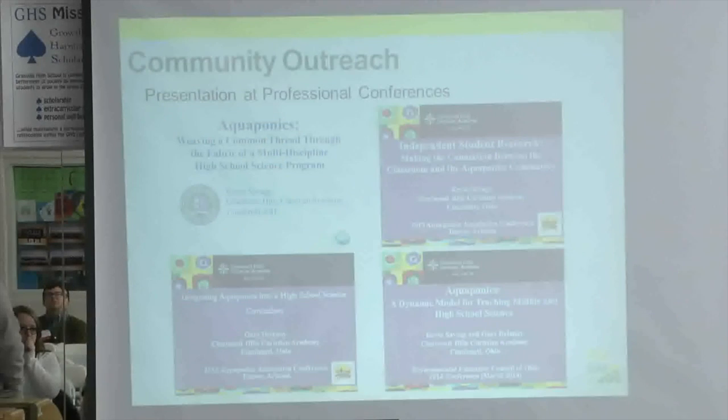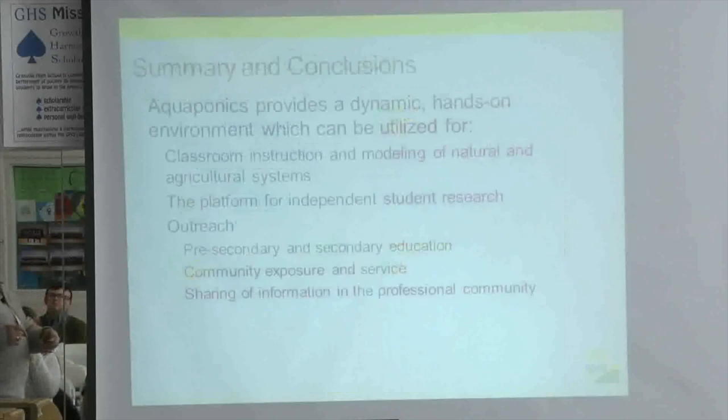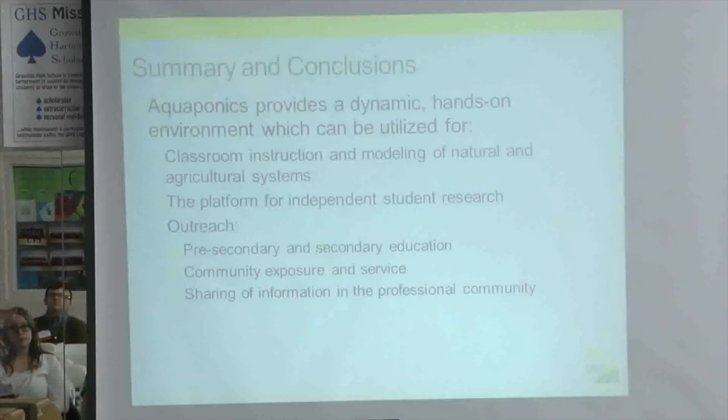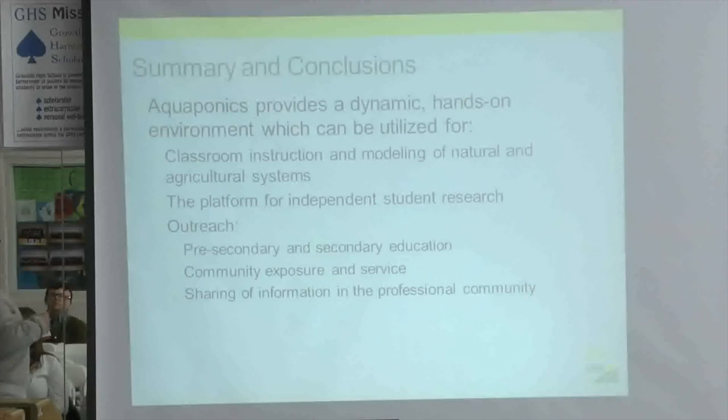We've also had a chance to speak at the Aquaponics Association International Conferences for the last two years about what we're doing in the classroom — speaking to commercial farmers, profit-oriented operations, as well as backyard hobbyists. In summary, we've found that aquaponics can be a dynamic, hands-on environment for classroom instruction, modeling natural and agricultural systems, supporting independent student research, and enabling community outreach through secondary and pre-secondary schools, community installations like the zoo and conservatory, and conference presentations. My goal is to take one, two, or all three of these students to next September's Aquaponics Association Conference to share their work with the professional community.